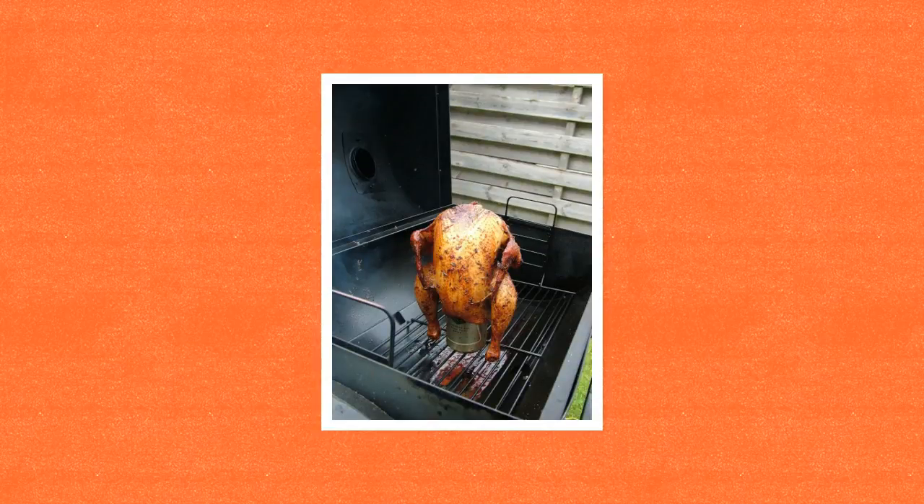Properly heat chicken and eggs to the optimum temperature: 165 degrees Fahrenheit. For more information on chicken and Salmonella, please visit the Centers for Disease Control and Prevention.